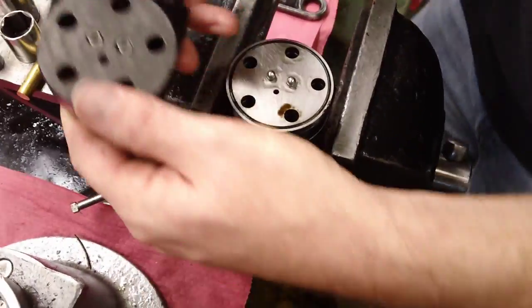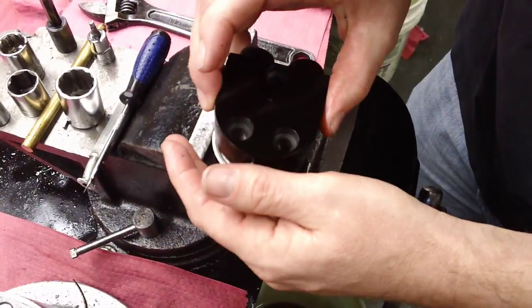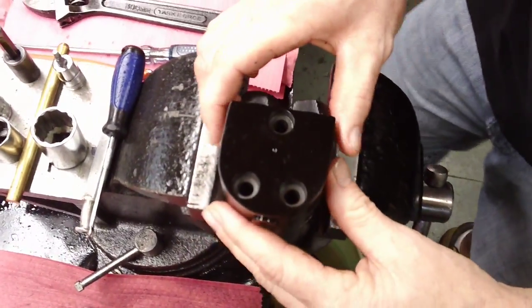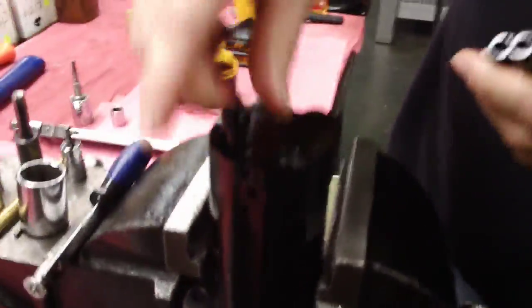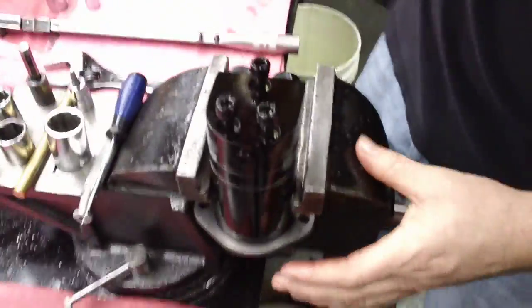You're going to line that up the same way it was on before — make sure your seals are good. Line up your bolt holes. These get torqued at 25 foot-pounds.